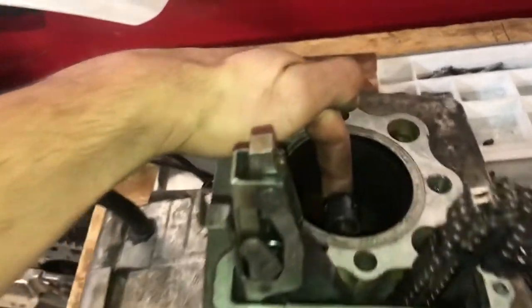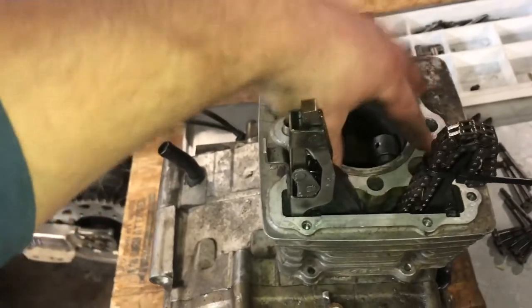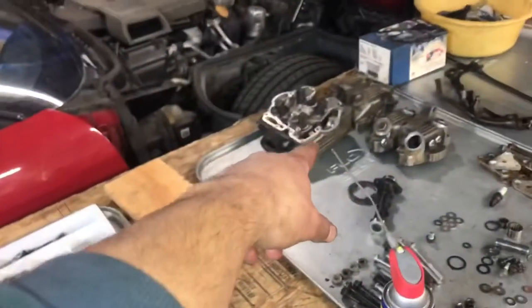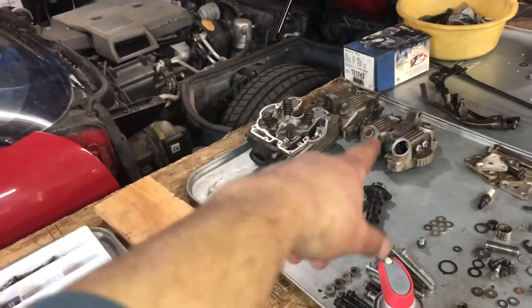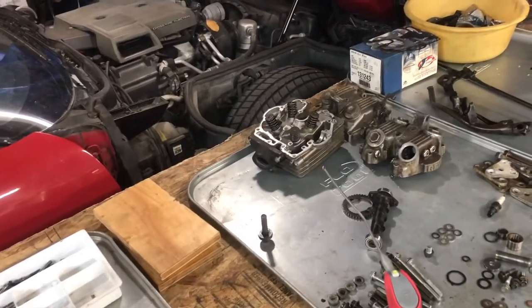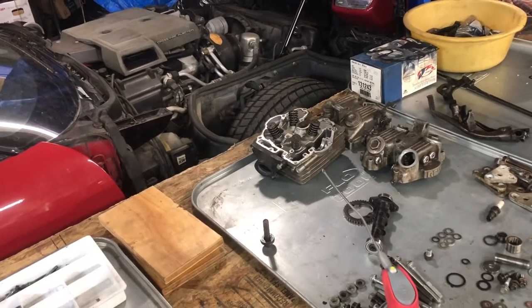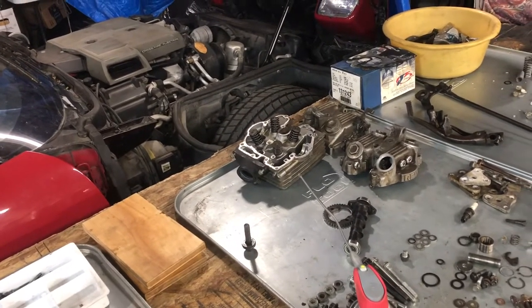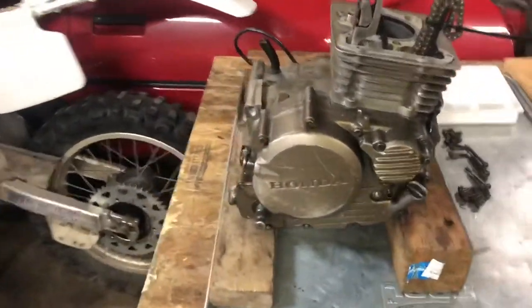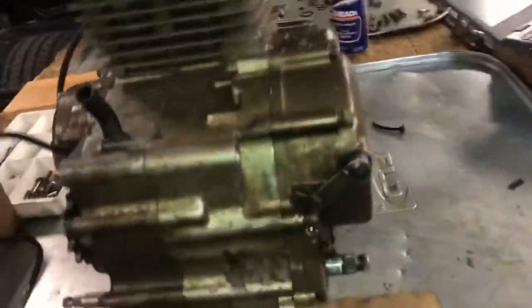I'm going to keep going, just not tonight. I'm going to make sure I've got the bolts to bolt this down, then we're going to mock up the cylinder head and figure out the valve cover and valve train portion. It's definitely been a big learning experience.